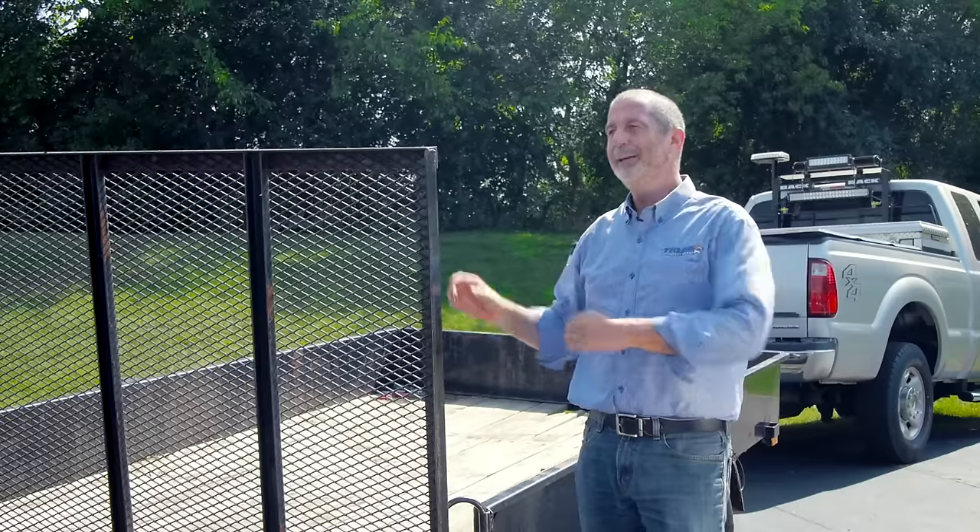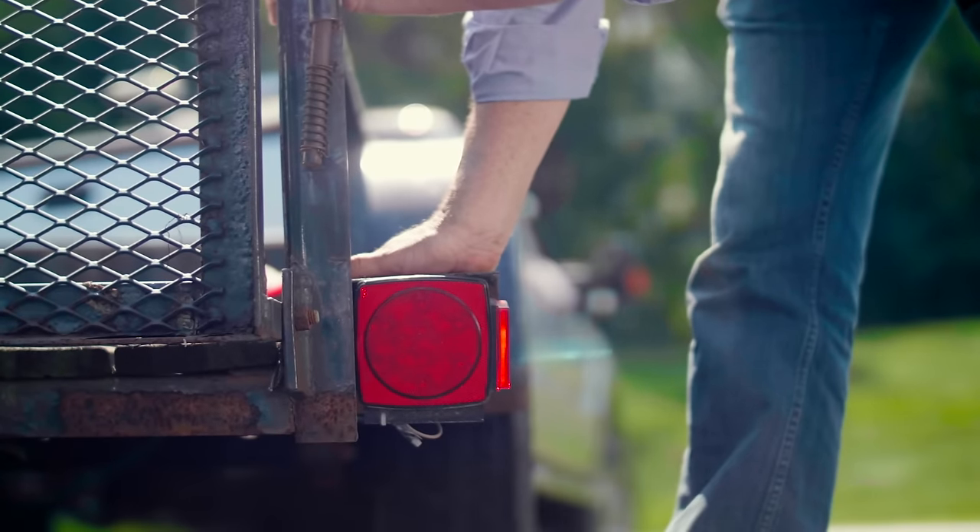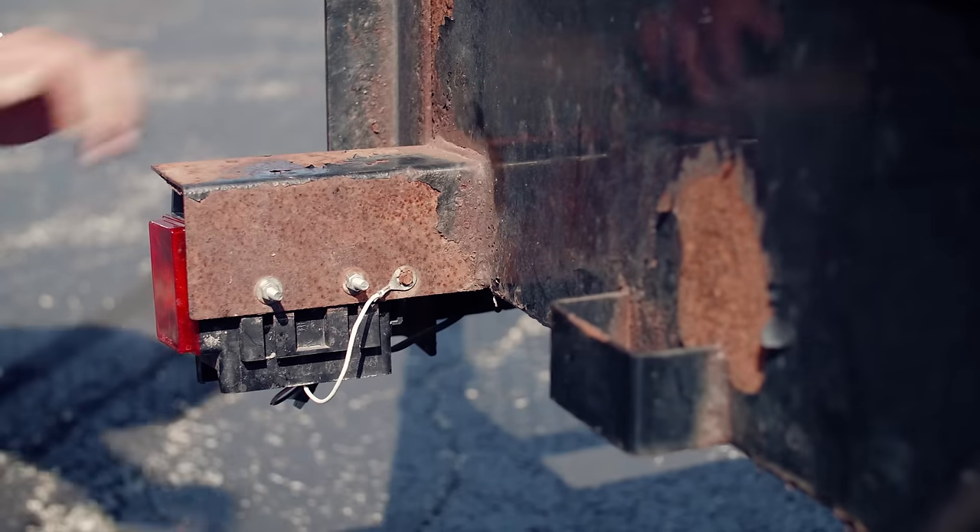One way to double-check after everything is set up on your trailer is to shake the trailer and see if the lights flicker. If they do, you still need to do some tightening and securing of your ground nuts.